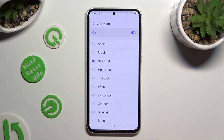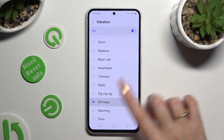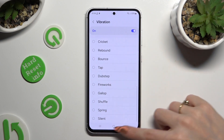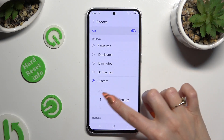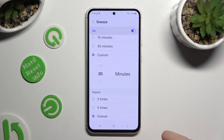Then click on vibration and apply the best pattern for you by clicking on it, or select silent at the bottom. Then click on snooze and decide how many minutes it will take and how many times it will repeat.